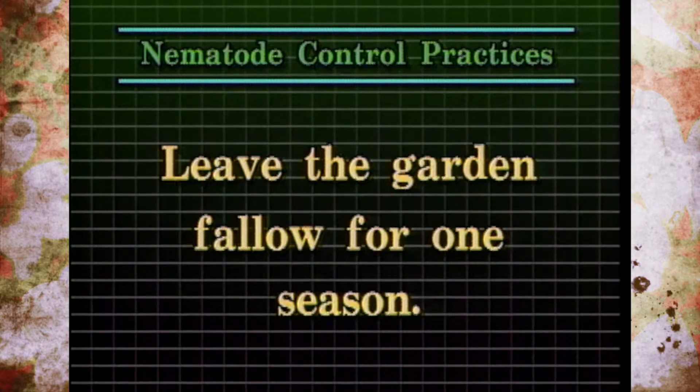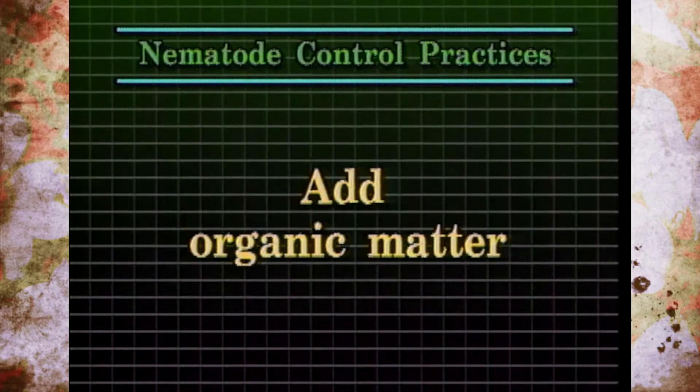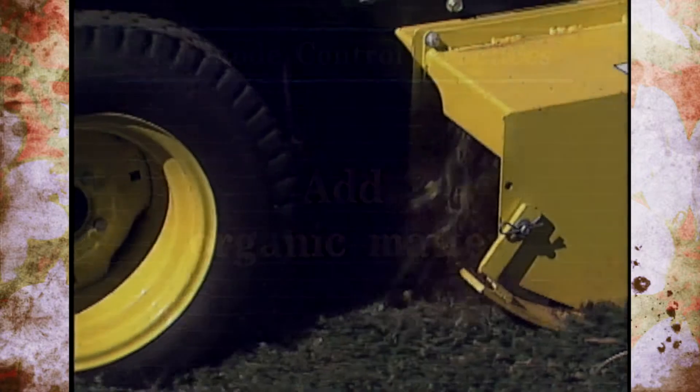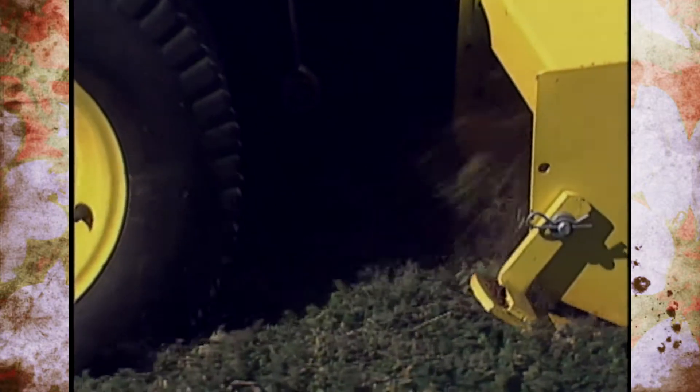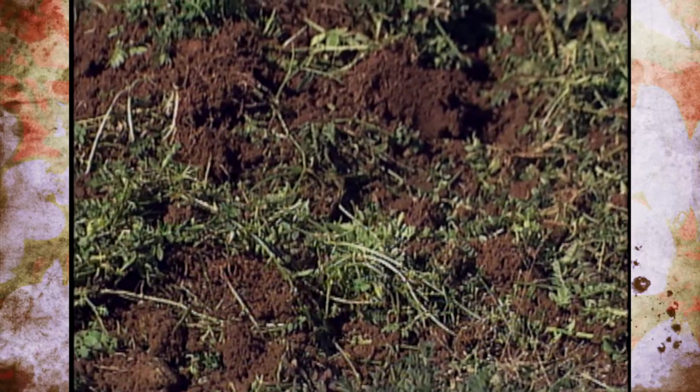Leaving a bed fallow for a season will also reduce nematode populations since they won't have a food source. Rotating crops is also helpful — if tomatoes, okra, or carrots always have problems, rotate in something like lettuce, cabbage, or cool-season crops that aren't as susceptible. Root knot nematodes prefer sandier soils, so adding organic matter through green manure crops, tilling in cover crops, or adding leaves can help reduce populations since nematodes don't thrive in high-organic soils.